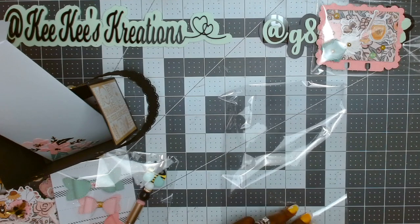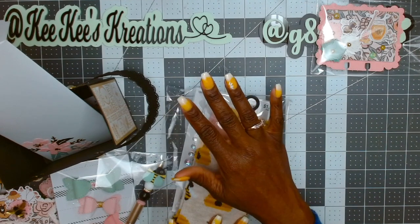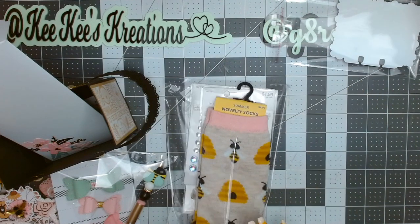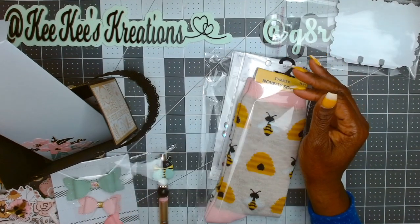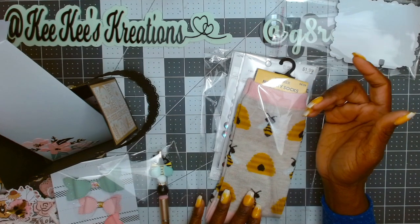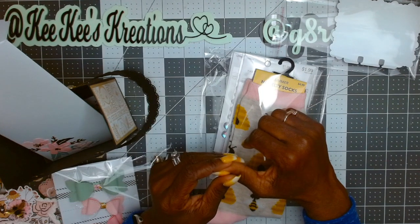I think that was everything — I hope I didn't miss anything. I just need to add my info to the back of my memory deck card, then I'll be ready to ship these off. If you have any questions about anything I used — the dies or the paper collection — please leave me a comment. I'll link what I can, and I'll link Alice's Instagram and YouTube information in the description box below. Thanks for hanging out with me, chat with you later, bye!